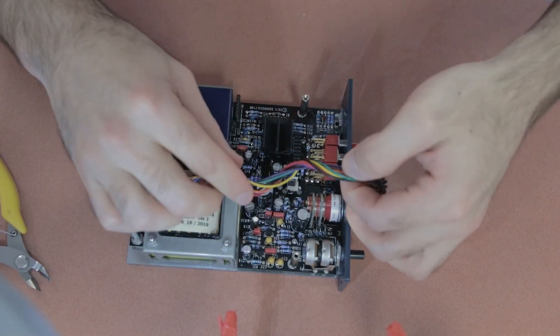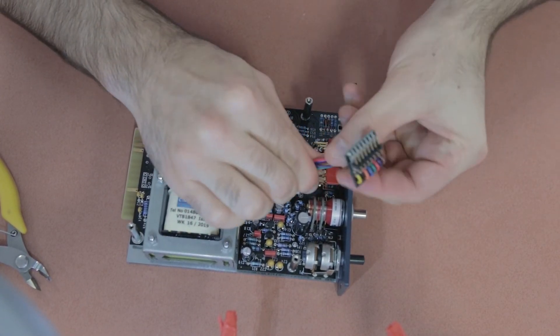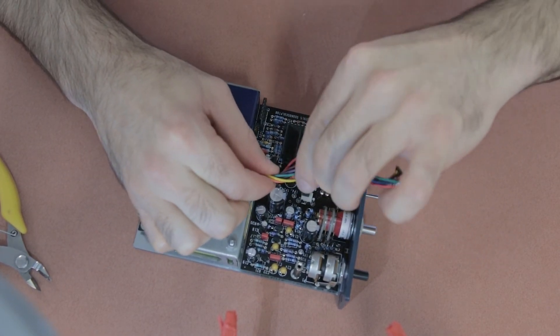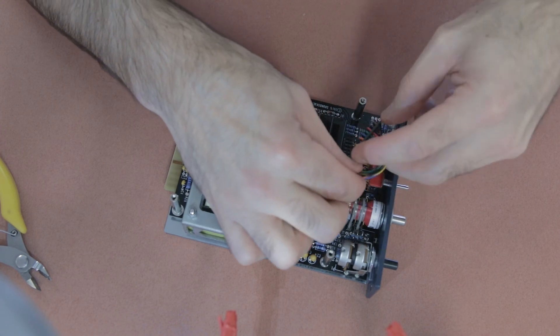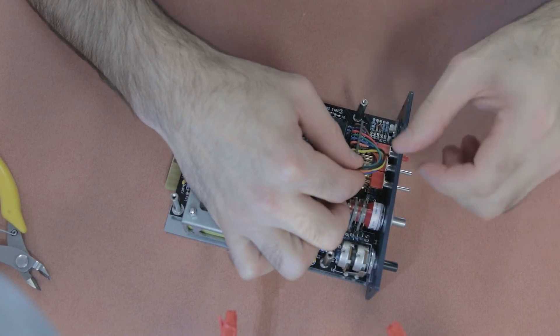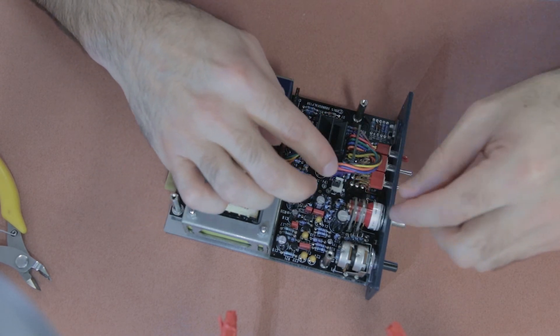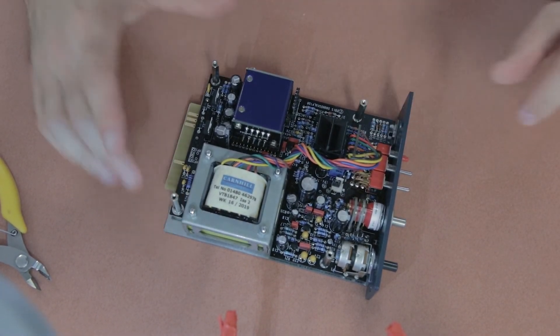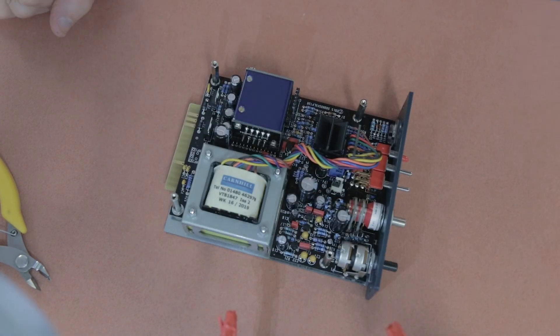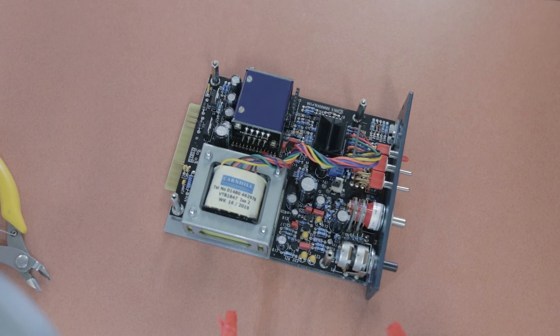Take the output transformer wires soldered to the small PCB board and twist them several times so those leads don't pick up noise from the board. Then insert that PCB into the connector on the main PCB board. Note: on the first preamp I built, I didn't get the header flush enough when soldering it to the small PCB, making this insertion very difficult — so make sure that header is soldered nice and flush to make this step much easier.